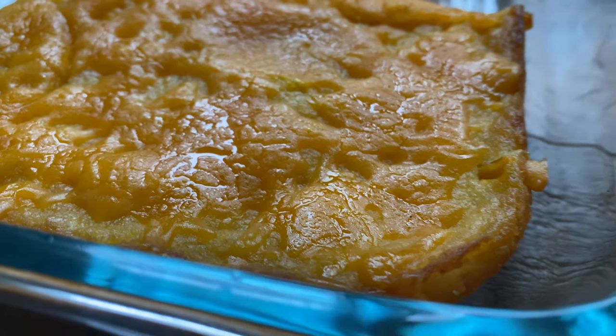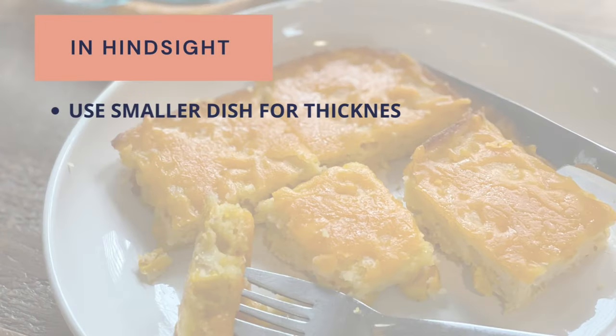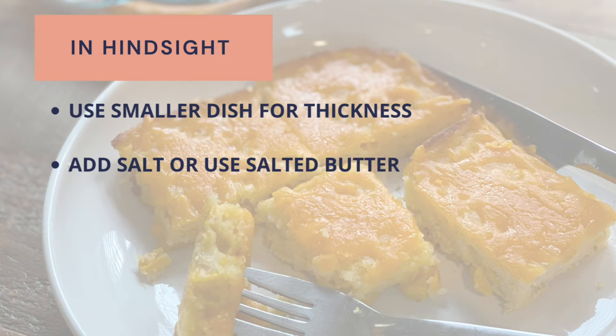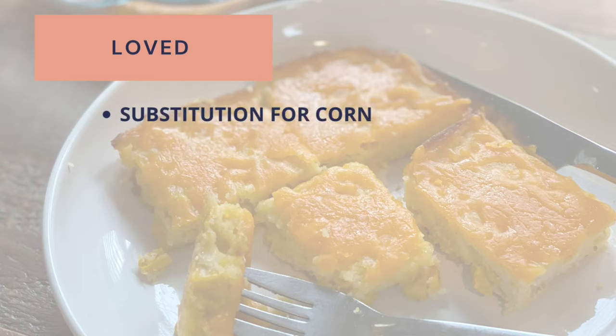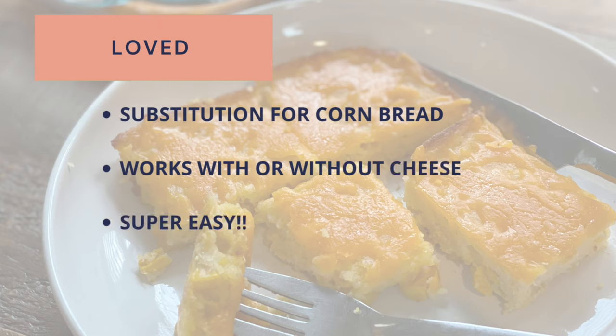I didn't get a chance to cut a piece to show you right after it came out of the oven, but I did take home leftovers to show you the next day. What would I have changed? As mentioned, I should have used a smaller dish — the thickness was about three-quarters of an inch but would have presented better if thicker. I also found it a tad sweet due to the creamed corn; I would have added some salt or used salted butter. But all in all, it's a great recipe — a good substitution for cornbread, works with or without cheese, and it's super easy, ideal for a busy host. Thanks Paula Deen! If my video was helpful, don't forget to like, share, and subscribe. Thanks for watching.